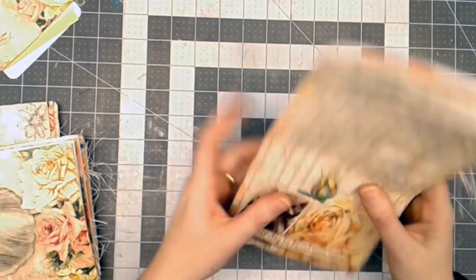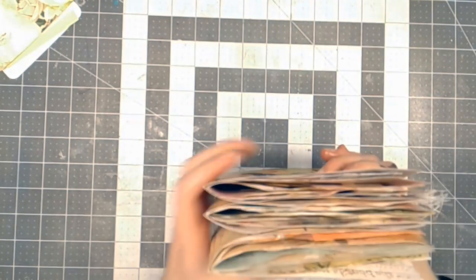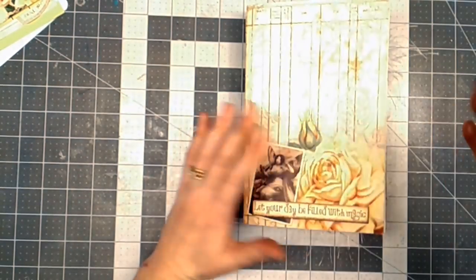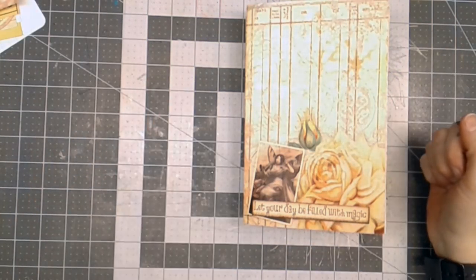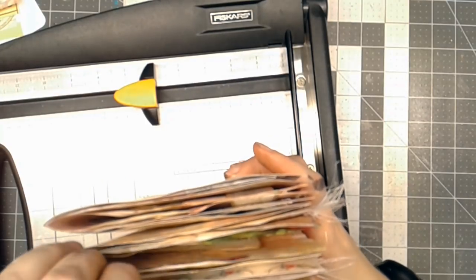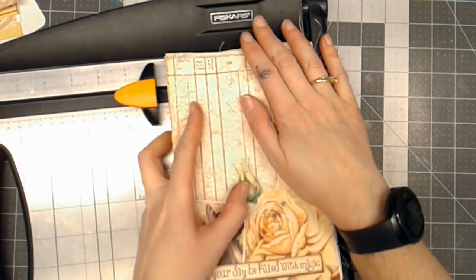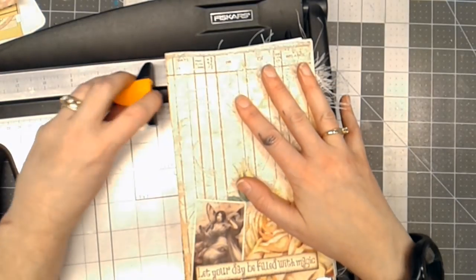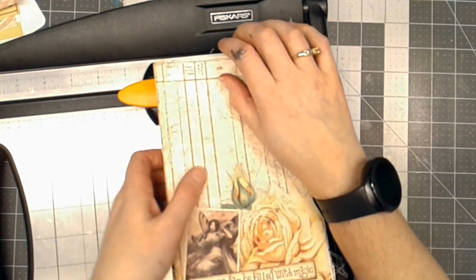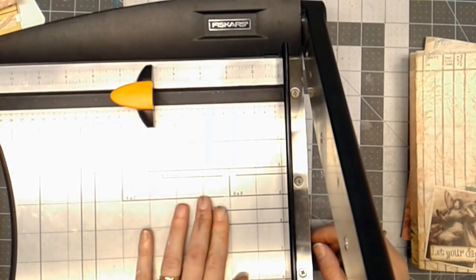Once I've determined where I want which page, the next thing I need to do is figure out the size of my journal. So I'll look at my pages — I've got them all stacked together. I'm going to pull out my paper cutter and cut the chipboard that's going to be my cover. I want to give about a half an inch from the pages on the opening, and it looks like it is five and three quarters inches wide.